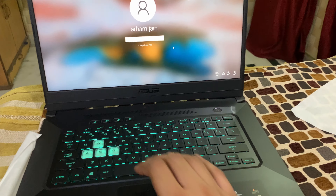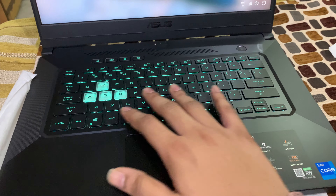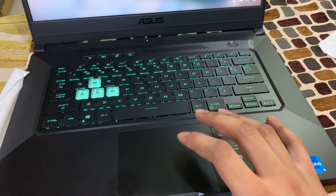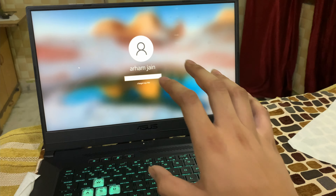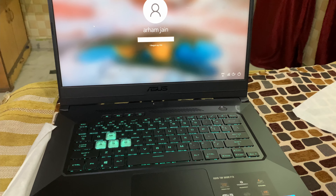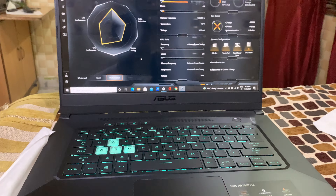This is a 15.6-inch screen, but the keyboard is not full-fledged. The trackpad is very responsive.